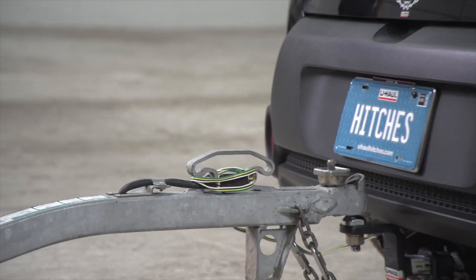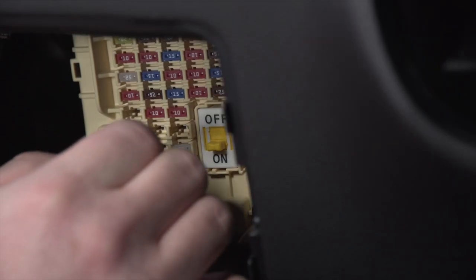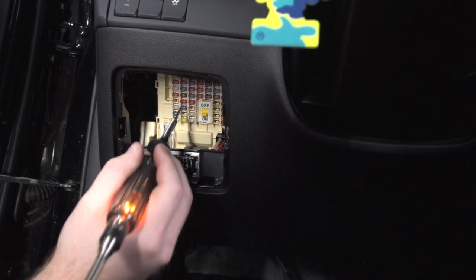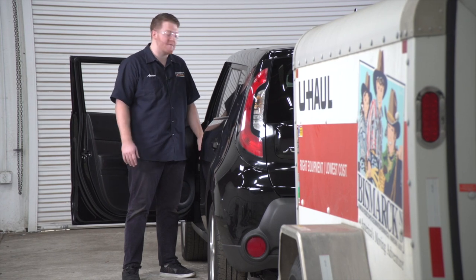All right, now that we went ahead and fixed that harness, let's go ahead and replace and test our new fuse. Using our circuit tester, we'll check both sides of that fuse and it's good. All right, now with our fuse in place, let's go ahead and check it on our vehicle and trailer.